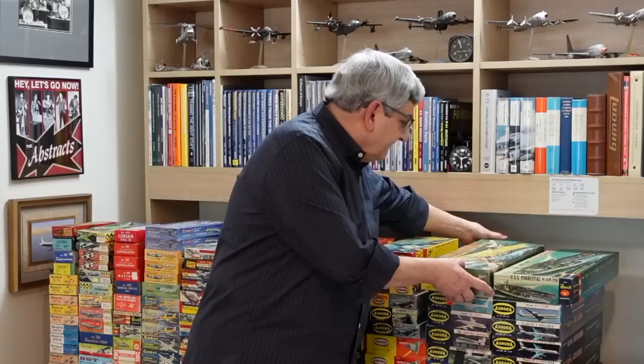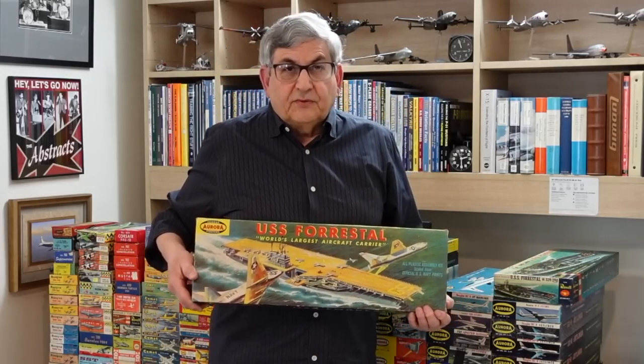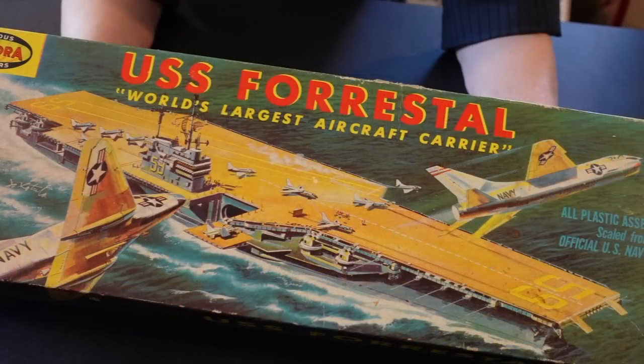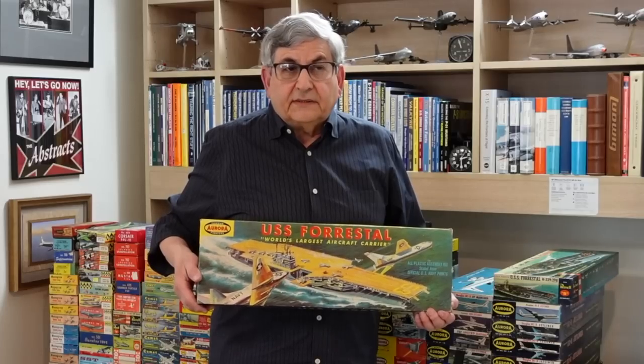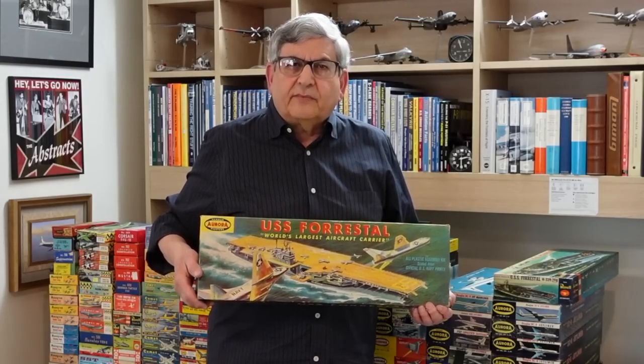In the automotive world, the Big Three consisted of GM, Ford, and Chrysler. In the model universe, the Big Three were Revell, Monogram, and Aurora. Wanting to compete with Revell, Aurora jumped into the aircraft carrier game with their version of the USS Forrestal, also released in 1956. The box art was by Joe Cthulhu, who could paint airplanes and ships both, as you can see. You notice the A-4 Skyhawk and the F-8 Crusader circling above the carrier — a very dramatic and compelling piece of box art. The kit, while not as sharp in detail as the Revell Forrestal, had a charm unto its own.